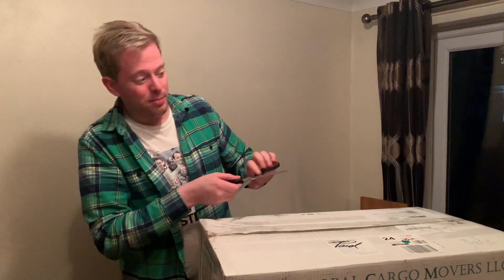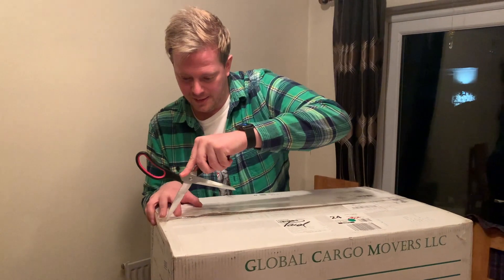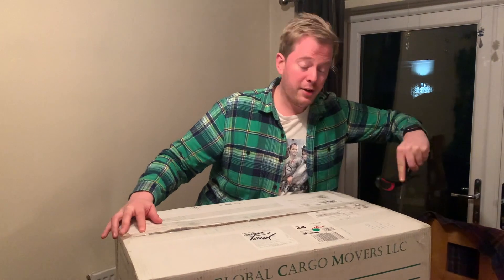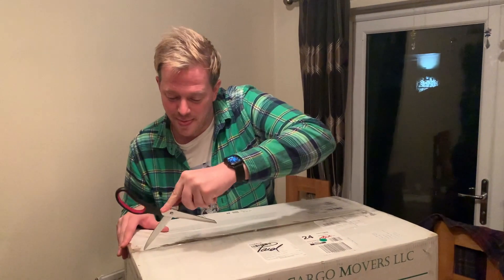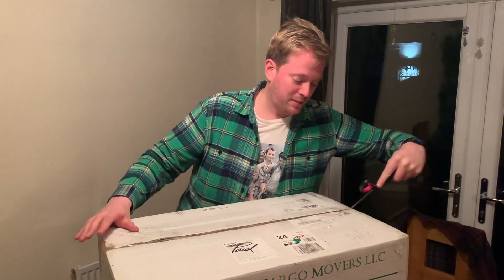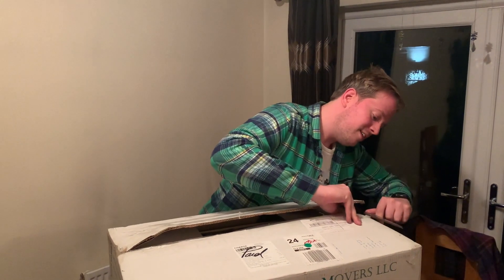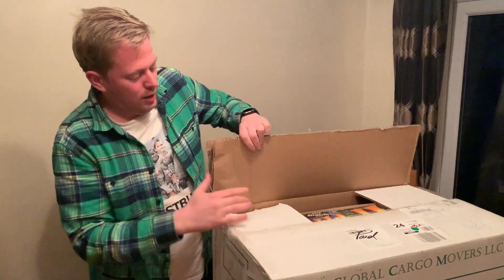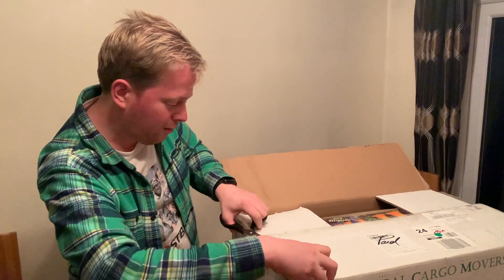Let's get this sucker open. I have no idea what's in here other than there's going to be some game stuff. I really hope I'm not knifed into the top of the boxes here. You have to pack this really securely - yeah, 10 out of 10 for the packaging skills here. Oh my god, I can see something already.